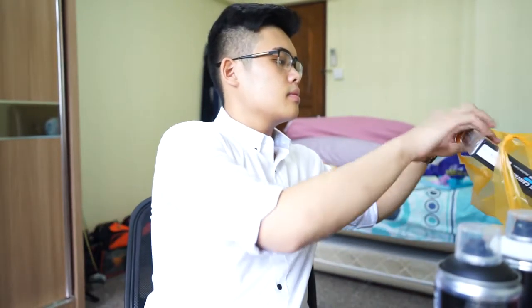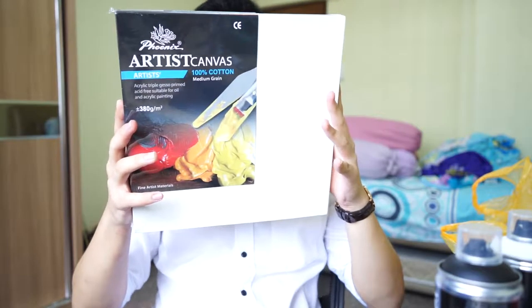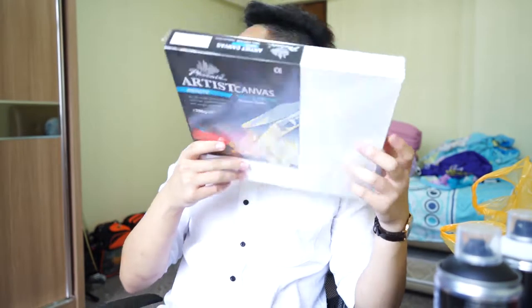I just came back from university to collect some documents. I just bought a paintbrush and a canvas.